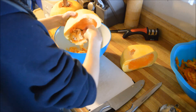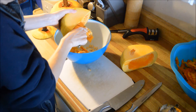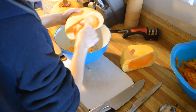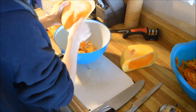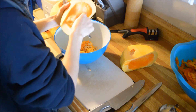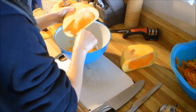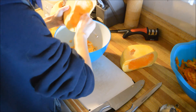This has to be pressure canned — it cannot be water bath canned, before anyone asks. Pressure canned only. It's a vegetable. And you cannot can it in a puree or a mash. It can only be canned in cube form — one inch cubes.